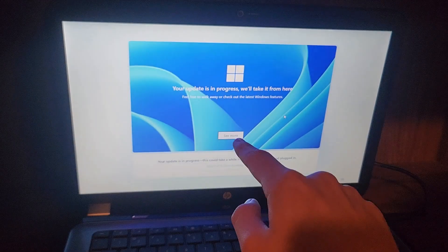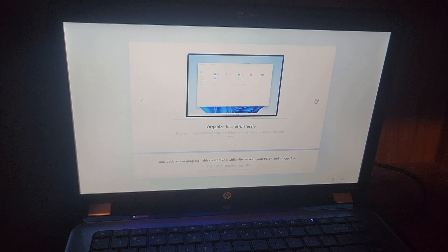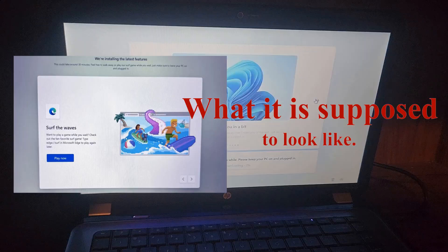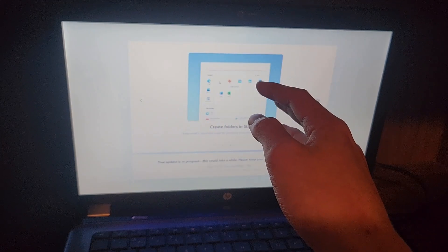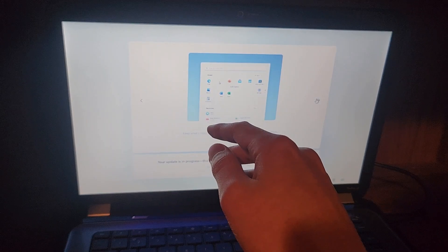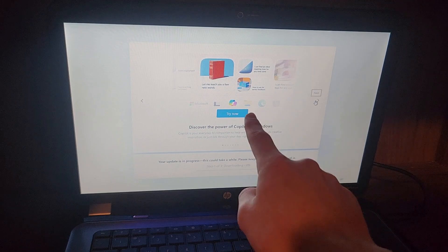We have finally reached the update progress — the updating part. I love how drivers are already installed. Let's see how well this runs... wait, they removed the Surf game! Basically there was this little web surfing game, and it would be funny because without drivers and with a slower CPU it would actually lag — and it's a 2D game. But they removed it. Now we have a quiz for features and Copilot. No one likes you, Copilot.